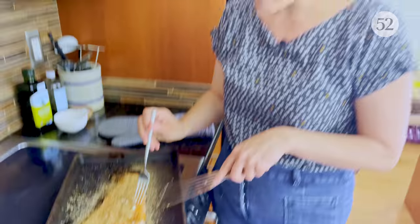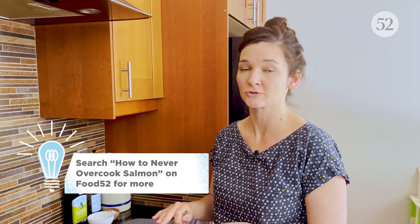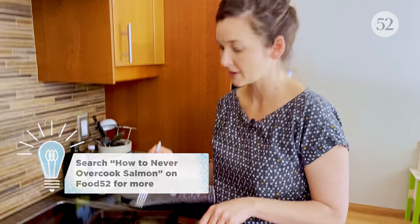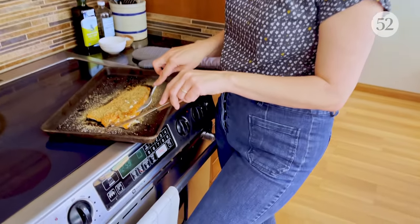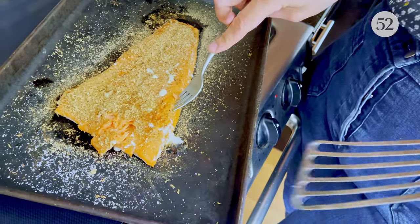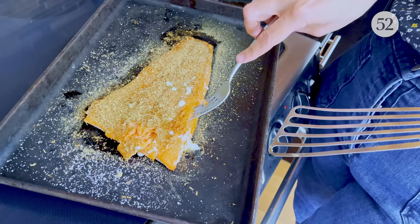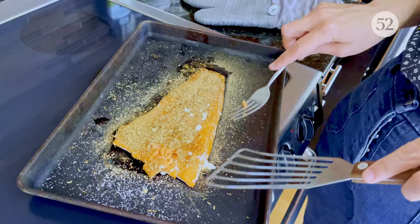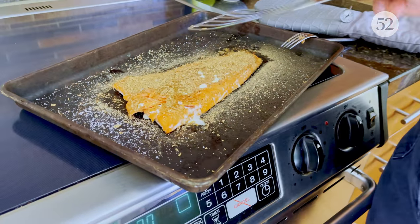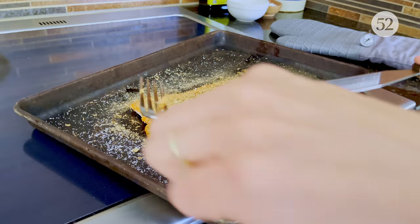Don't worry if there's a little white stuff coming out — that's albumin. It's totally harmless, just some coagulated proteins. It can often indicate your fish is getting overcooked, but the great thing about this slow roasting technique is that even if you overcook it a little bit, it will still be super moist and delicious. The other cues Sally Schneider gives: you can stick a fork in without much resistance, showing it's flaking easily and not raw inside, and you can easily separate the flesh from the skin.